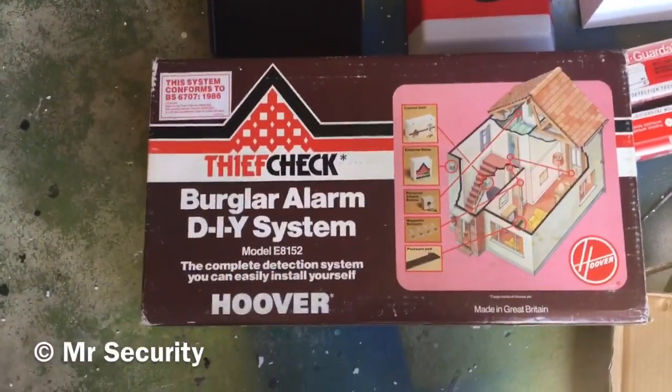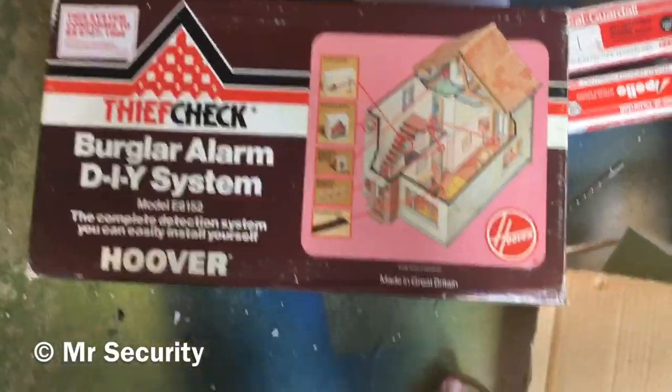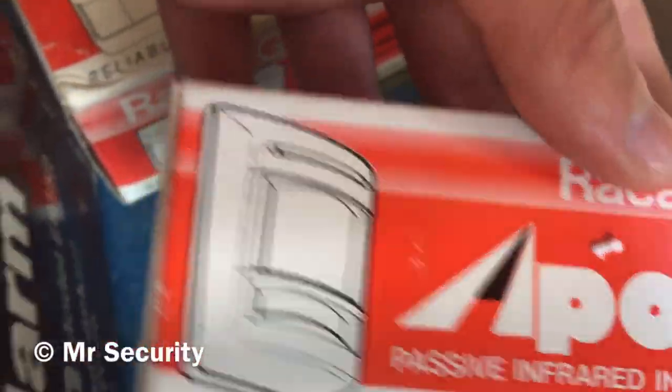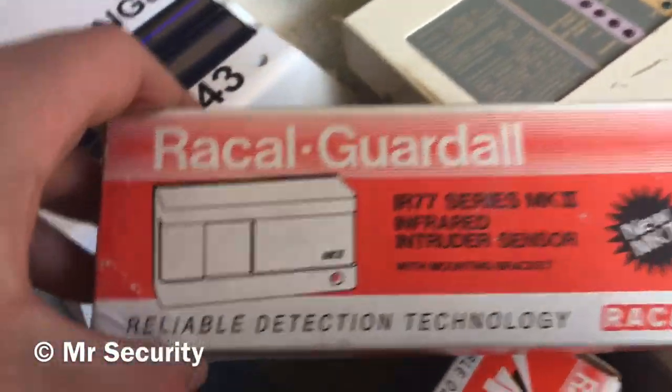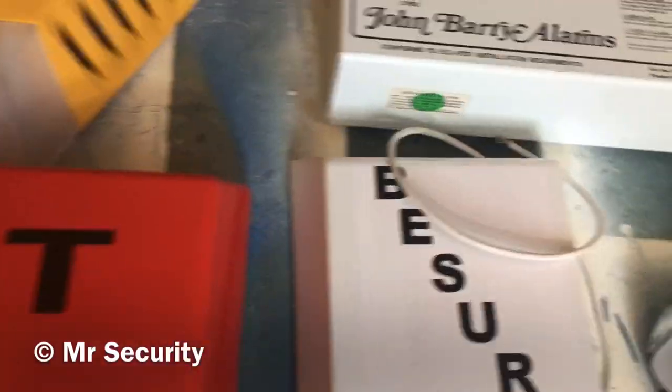Here we have a Thief Check Huva DIY alarm system - it's only the bell box, I don't have the panel, but it's a very cool bell box though it's packed away. There's a little image of it there. We've got a Rachel Gardle Apollo D and a Rachel Gardle IR 772 Mark II. Brand new, still within the box, we have an Elmdean Primer 500 - it's a live one.